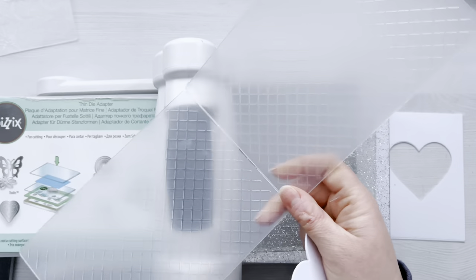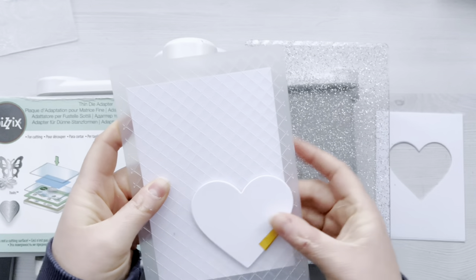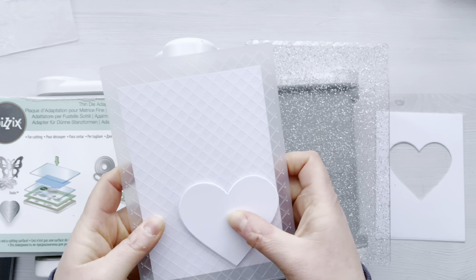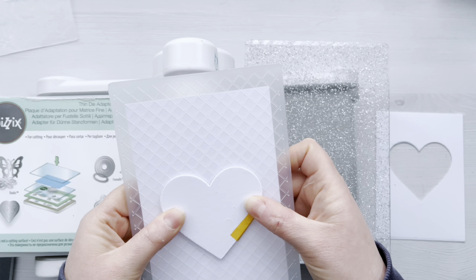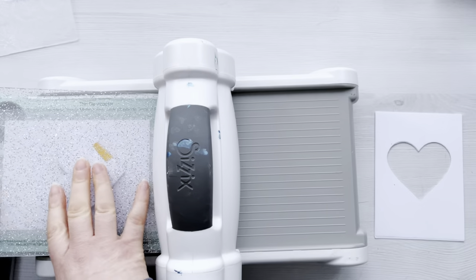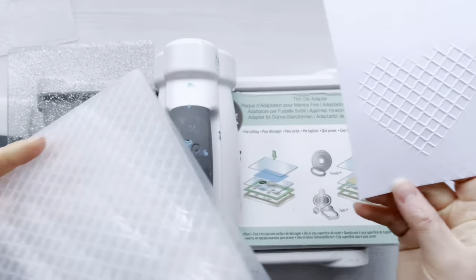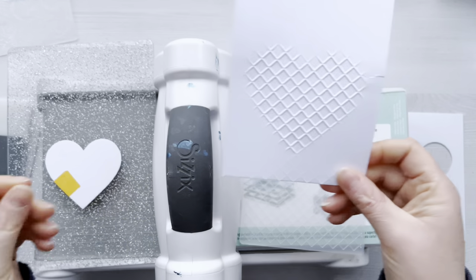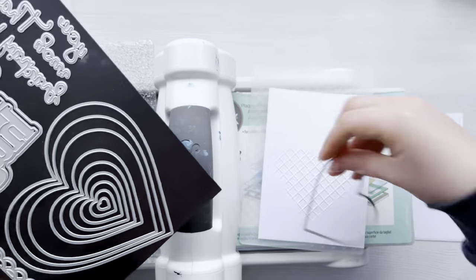If the folder is heavily patterned like the tapestry folder, you won't get a very defined heart shape, so that's something to bear in mind. Next we're going to use the heart shape diffuser and I'm just working out where I really want that on my card front, deciding to go with it down the bottom. I've got my base plate, thin die adapter and cutting plate, and when we remove that from the embossing folder there are a couple of little lines we perhaps don't want, but you've got that lovely heart shape — and I'm going to show you how those lines disappear.